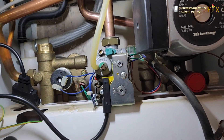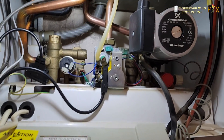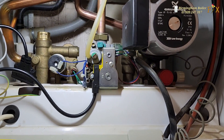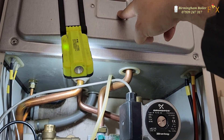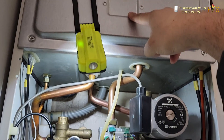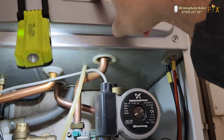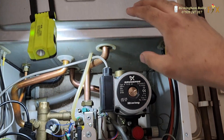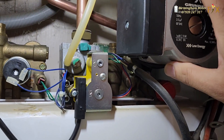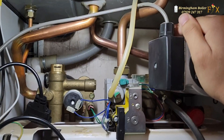I forgot to make a film on this job, but anyway, I really like these boilers — I think they're by far the best boilers on the market. There is absolutely no common fault on them. The fan can go, but only if there's dampness in the combustion chamber that blows the circuitry. That's from rainwater getting in, not the boiler itself. Other than that, there is no common fault on these.